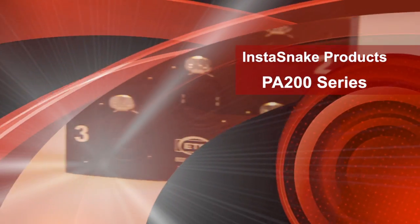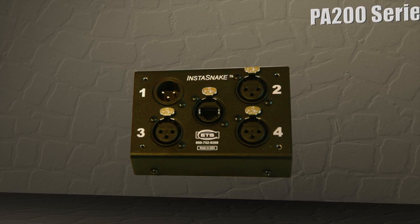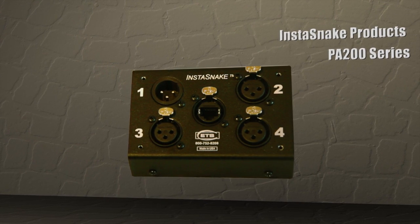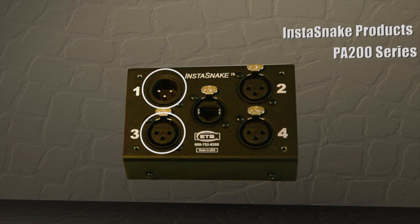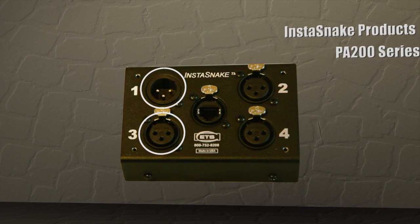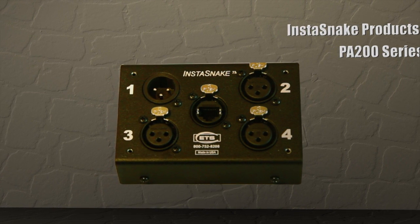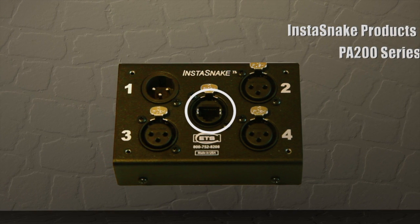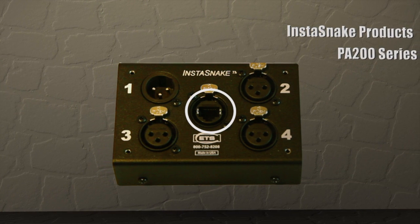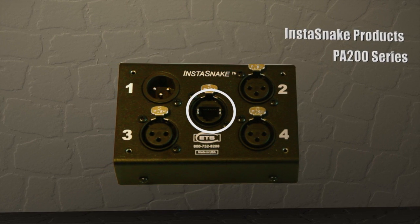We call it the model PA202 Instasnake. It's known as an audio extender because it enables sound technicians to send an audio signal from a source — say a microphone — to a destination, which is usually a mixer console or a board positioned out in the auditorium or theater. Amazingly, we move that signal on Cat5 cable at distances of up to 1,800 feet, and all without external power.